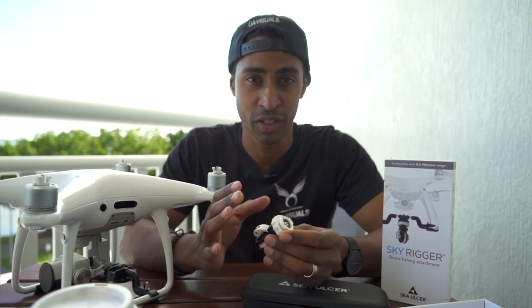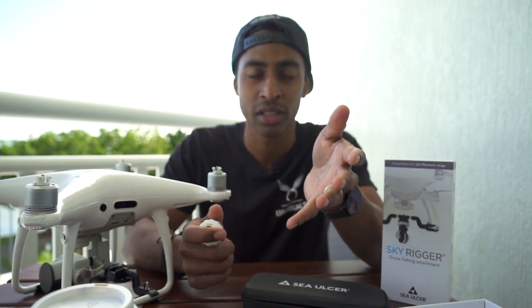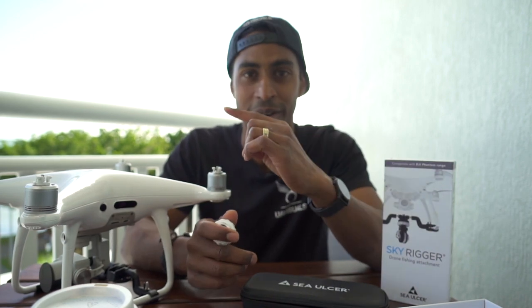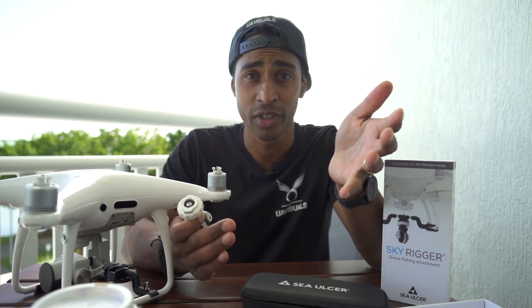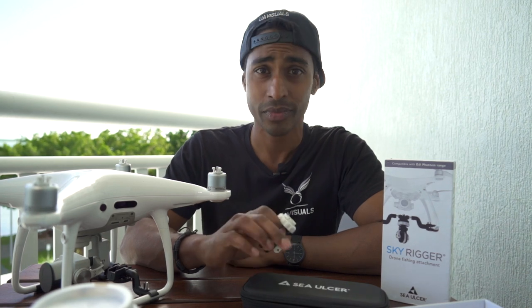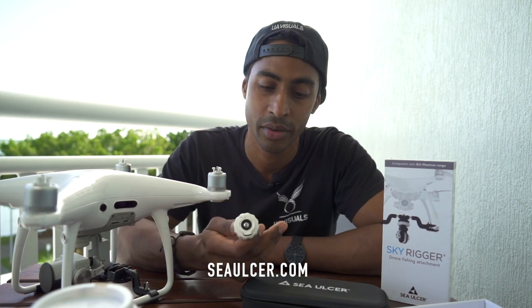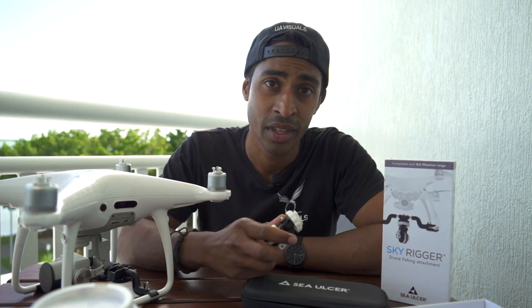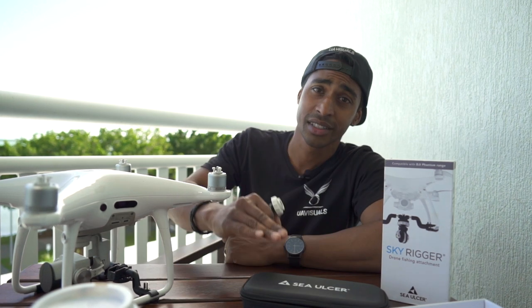The only thing I'd recommend is if it's the first time you're using it, just do it in a backyard or down the park — just have a go and practice before you go out to the sea, just in case anything happens. I hope you enjoyed this video and I hope it gives you enough information to go out and catch a fish with your drone. Jump on their website, Facebook, Instagram, whatever for some more information — these guys will be more than happy to help you out with any questions. I'm going to try and get out and catch some fish. See you guys in the next one.